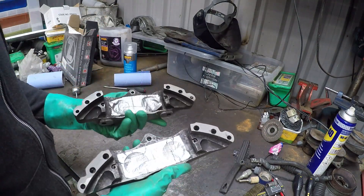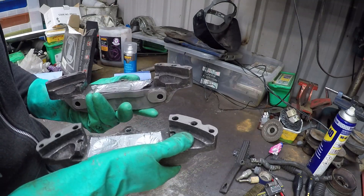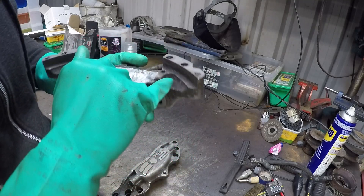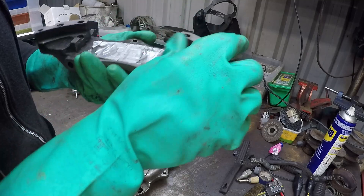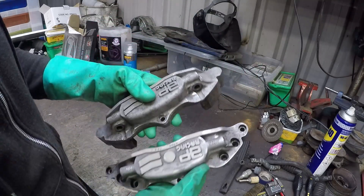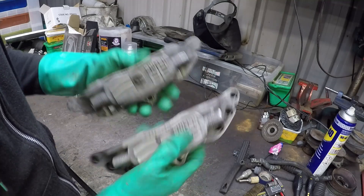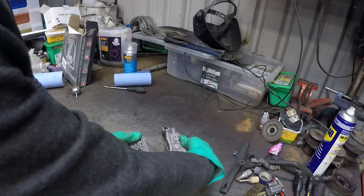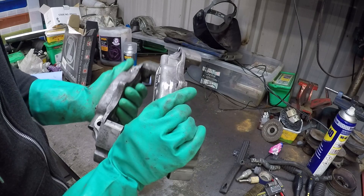I've wiped them clean now. There's still a few bits which need a bit more attention on the back, but that's more corrosion than paint, so the wire wheel should get most of it off - if not, the Dremel. But the faces look cool. I reckon the sandblaster will get those spotless. So what I'm going to do now is get the sandblaster out and put these in and give them a blast.